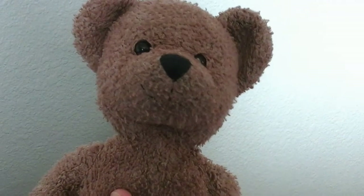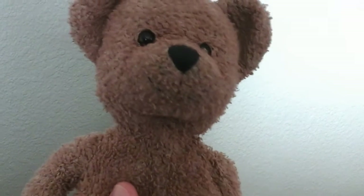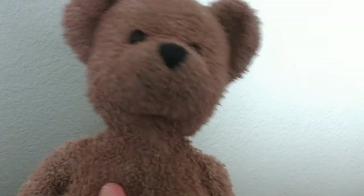This is Mr. Bear, and I have an important announcement. I have 75 subscribers.